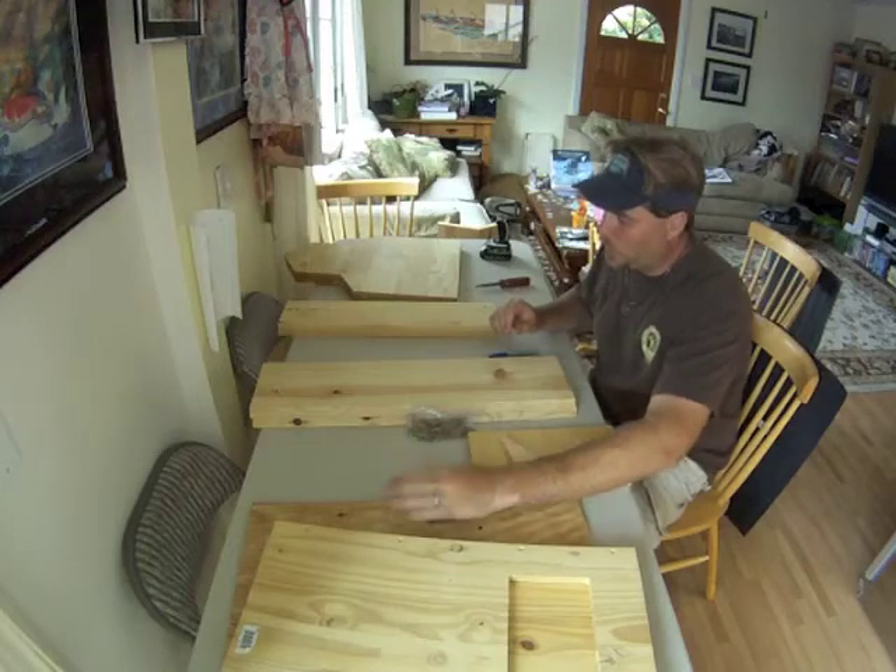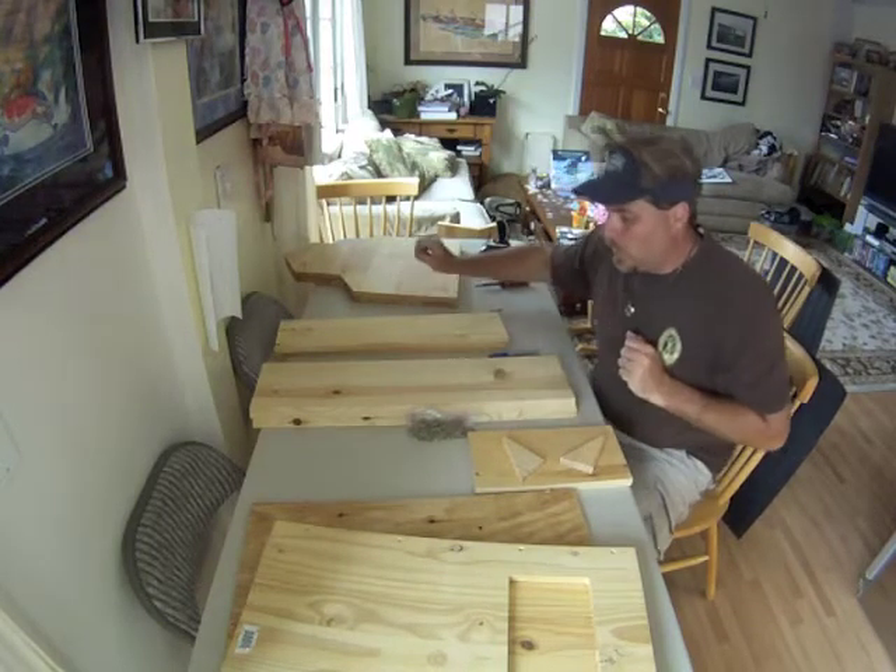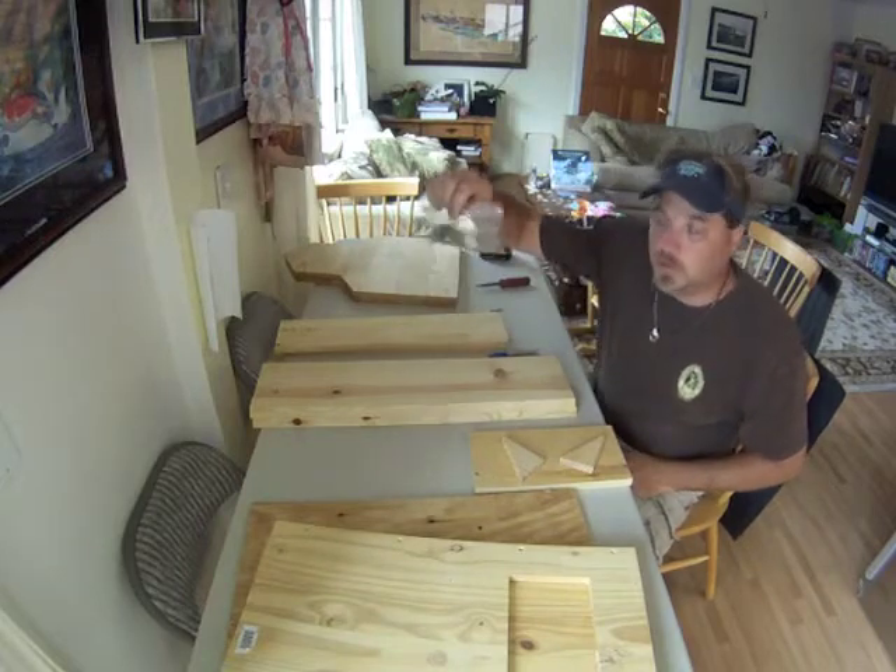We have the walls, the floor, the roof pieces, and then the two barn sides. And a bag of screws.